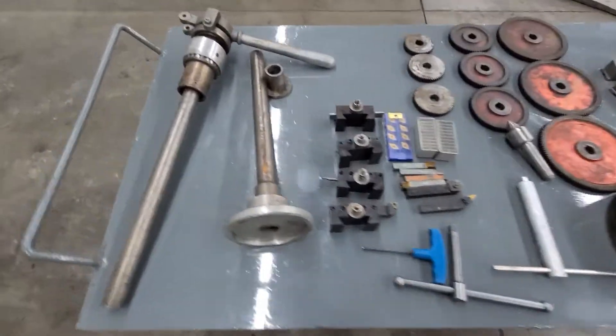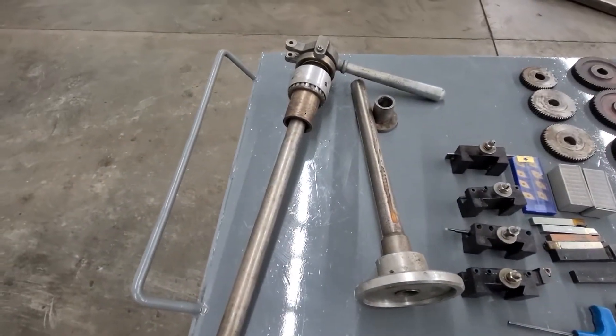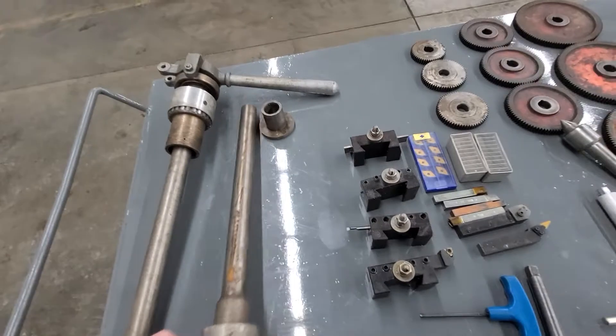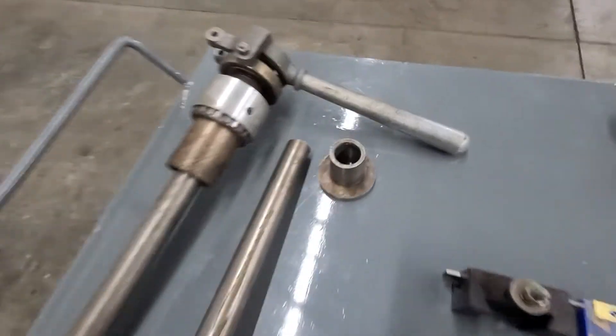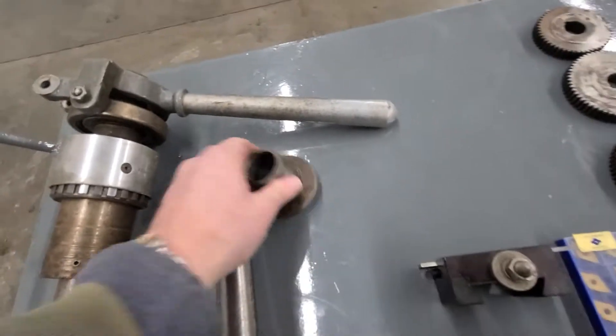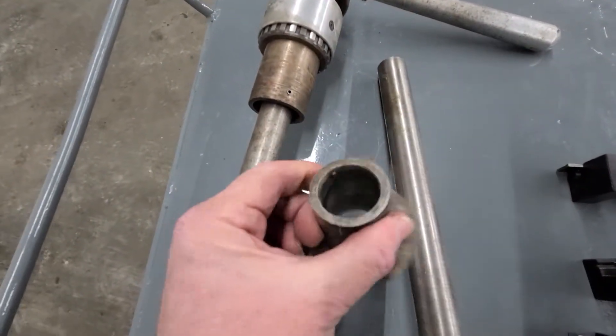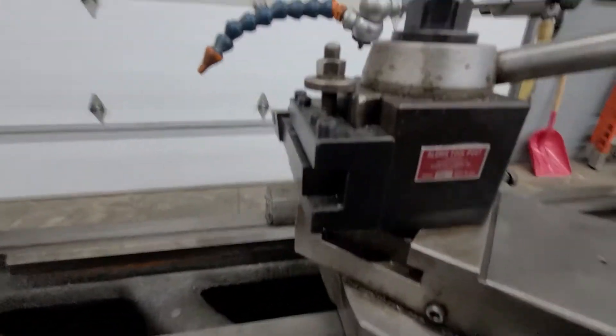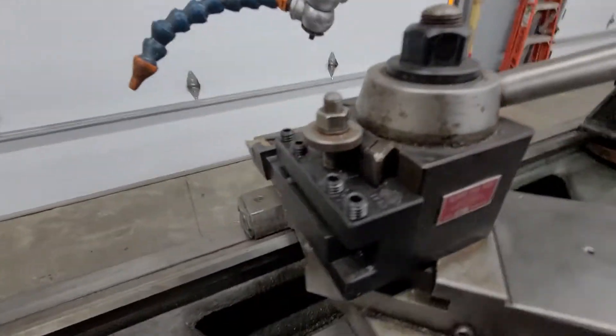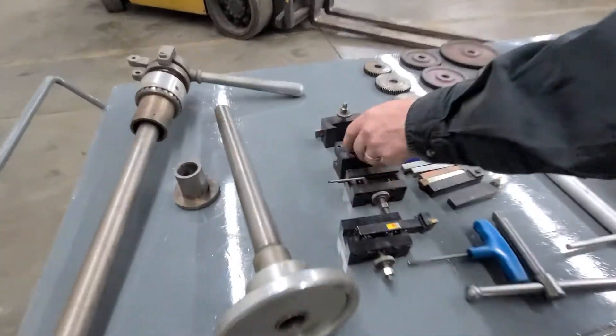What else we got with it — tooling. 5C quick change. Looks like here's a hand one and then there's the nose, so you do have that. Critical item: Aloris tool post. There's one in it right now — this is a CXA model. There's a tool in it and there are four more here on the bench.